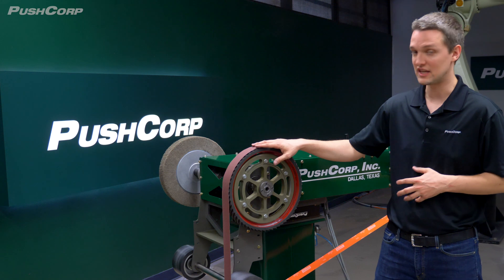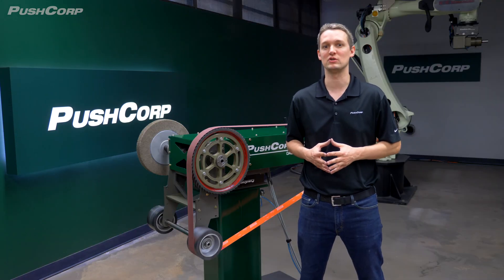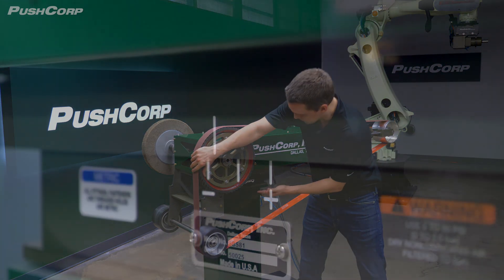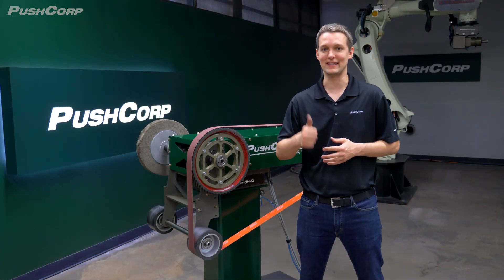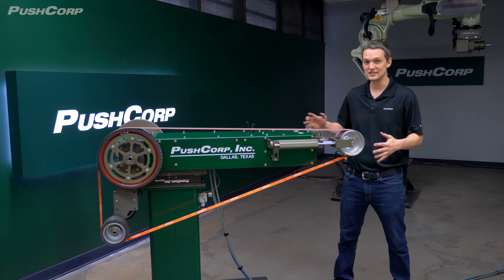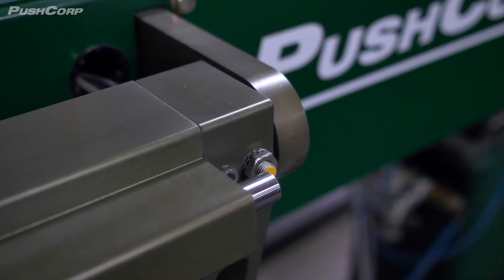PushCorp's SBS-82 servo belt stand was a great fit for this project. Its servo motor boasts 5.7 horsepower and variable speed control. The compliance device has 40 millimeters of stroke with a max force of 115 pounds. Paired together, the unit provided a consistent and repeatable finish. To showcase a few more of its features, the SBS-82 has remote belt tracking and belt brake sensors you can tie into your safety loop.